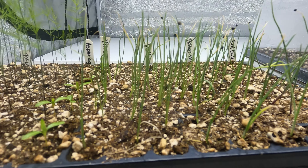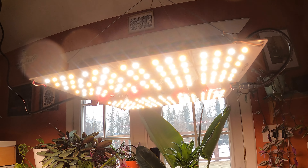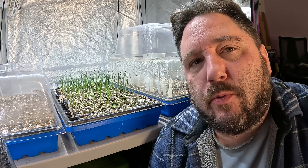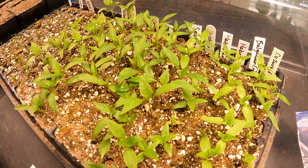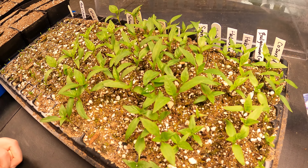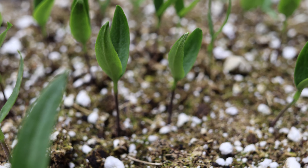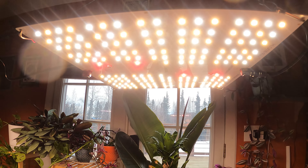An important thing to mention is that we germinate all of our seeds under light. This can trip up newer gardeners who may have encountered the practice of germinating under darkness. What we'd tell you is that all plants will germinate under light, but some plants will not germinate without light. When you germinate under full lighting, you don't have to worry about which seeds need light and which don't. We have our seeds under light from the moment we sow them all the way through germination, so they get light almost immediately rather than needing to be watched closely for signs of sprouting.